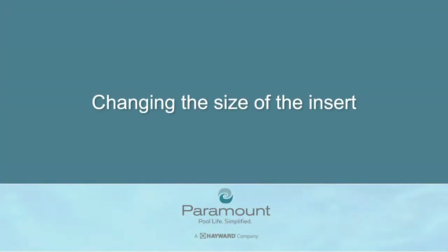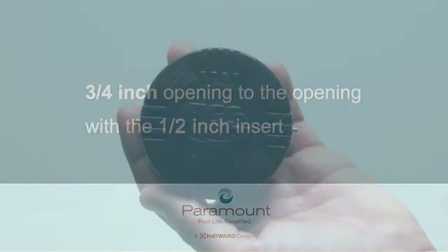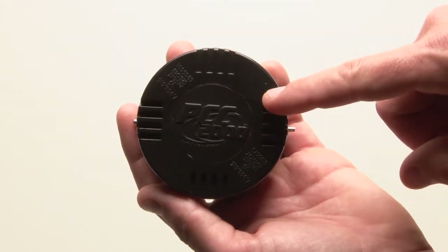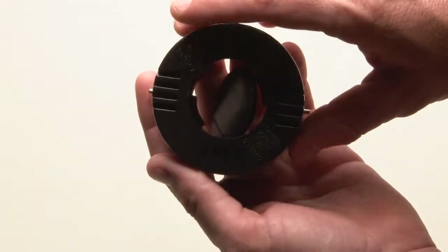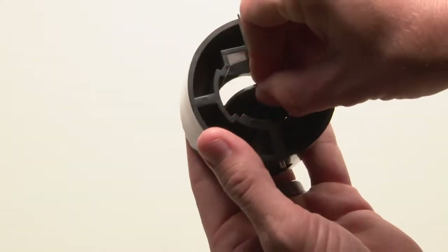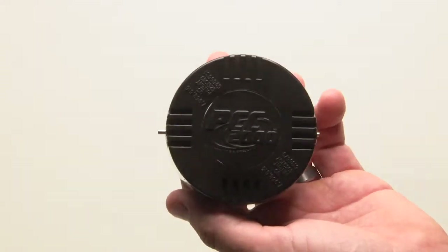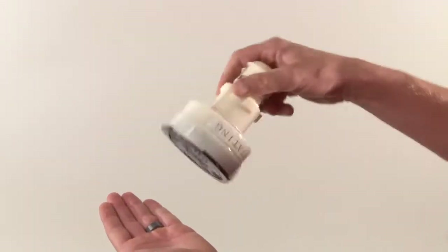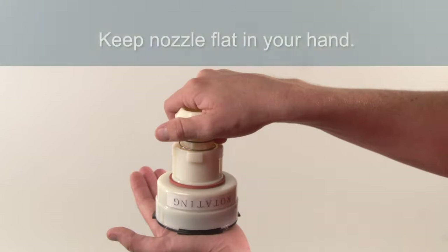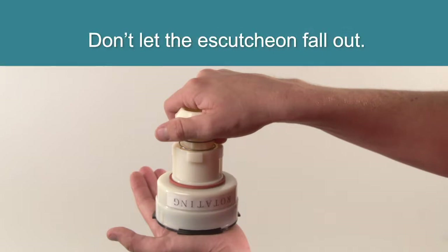Changing the size of the insert. To change the nozzle from the three-quarter inch opening to the opening with a half-inch insert, it is important to note there is an escutcheon in the center of the top of the nozzle that can come loose and fall out. If the escutcheon does happen to fall out of the nozzle, make sure it is put back in the nozzle prior to assembling. First, grasp the nozzle upside down. Make sure to keep the nozzle flat in your hand and not let the escutcheon in the center of the top of the nozzle fall out.